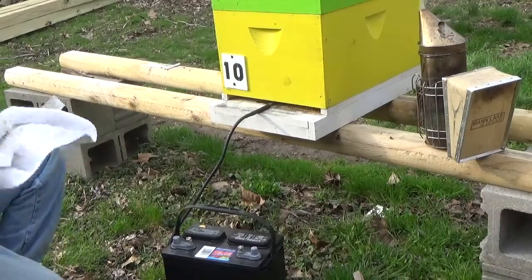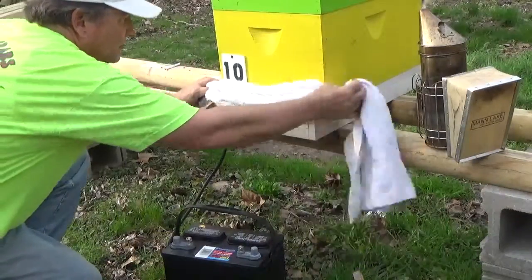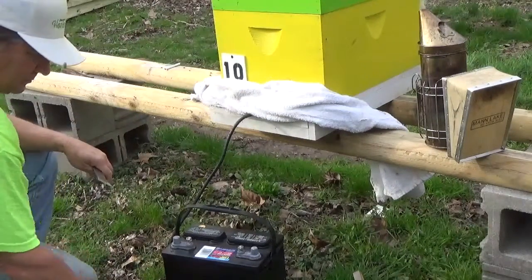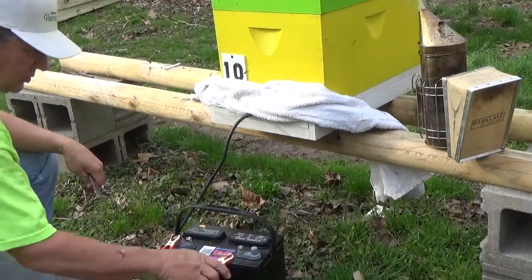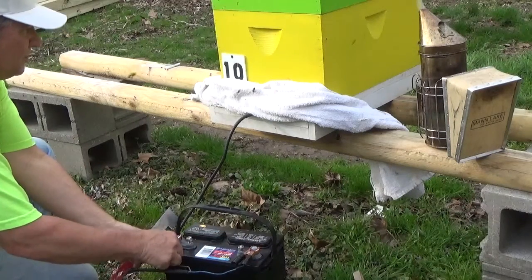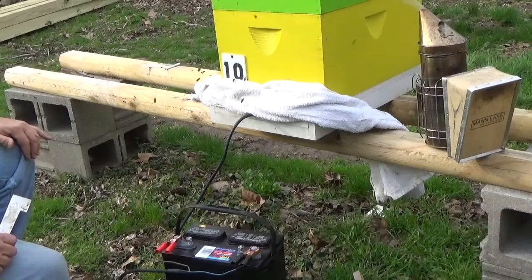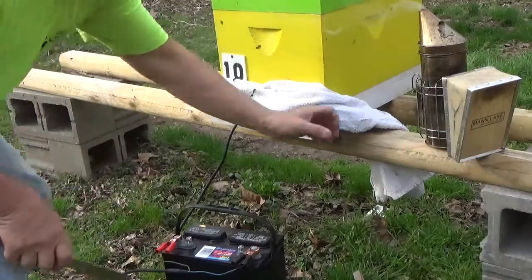When I take a towel, I block it off with a towel. Hook it up and it'll start coming out of the top of the hive. I'm going to need a smoker.